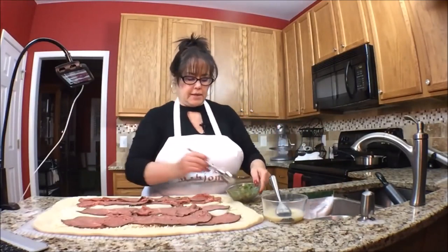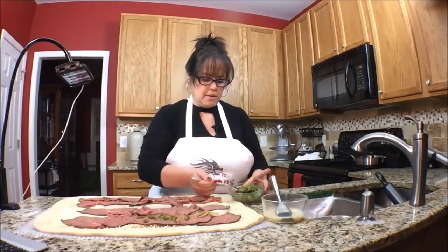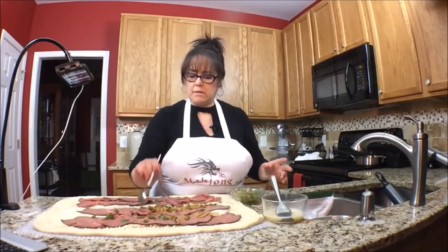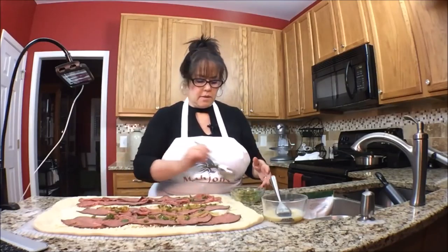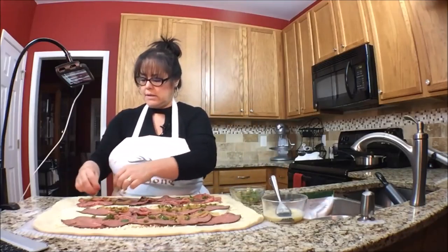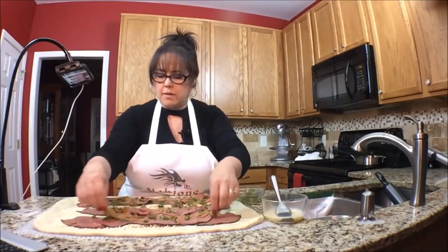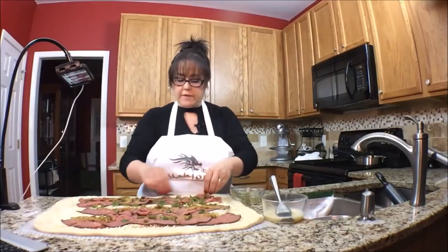Roast beast! That's not very much roast beef, so I'm going to put three pieces across — that looks a little better. I think we'll put some extra in the very center. Now let's add the onions and the peppers. I'm going to use my fingers because these onions are kind of clumping together, and we don't want clumping. Kind of spread it around a little bit because that's good flavor.